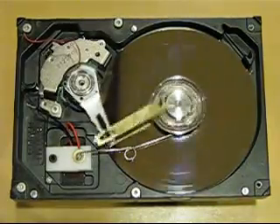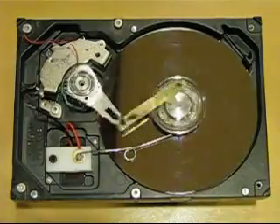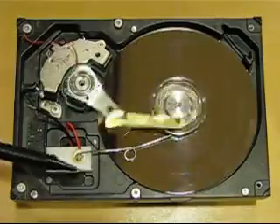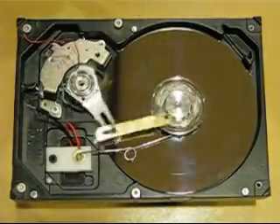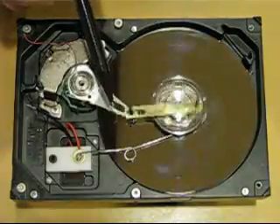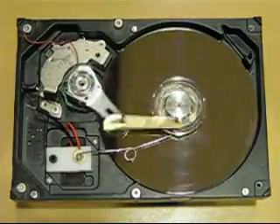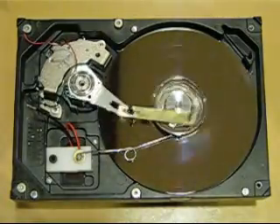And there we go — it's up and running, goes at a pretty decent speed, and using only the extra parts of the Delrin block, the battery, a safety pin, a couple of screws to make the connecting points, and the rod itself made out of brass. Mostly it is just the hard drive itself.